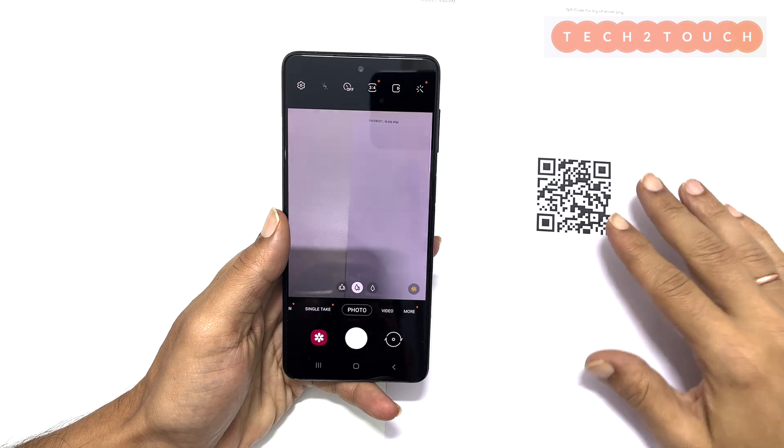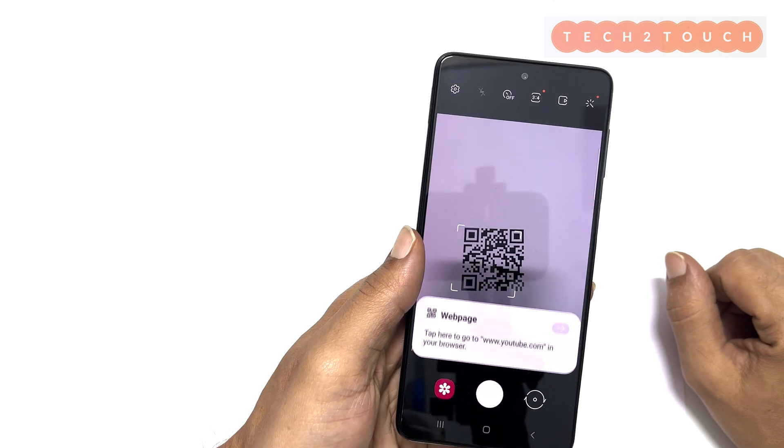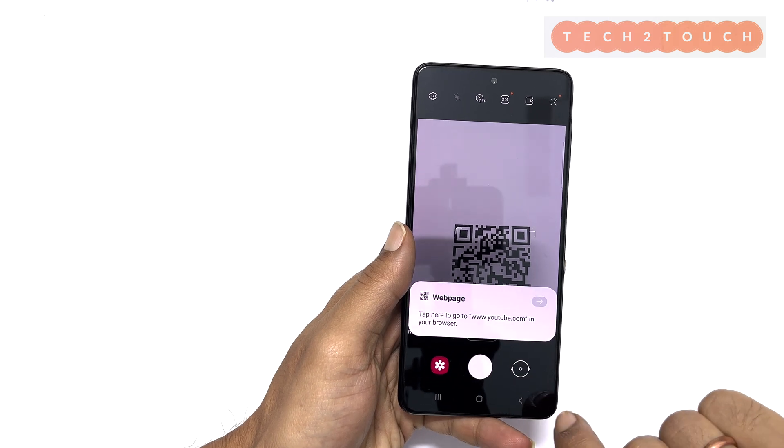Now get the QR code you want to scan, then hold your camera on the QR code. It automatically detects the QR code and you will see a link. Tap on it.